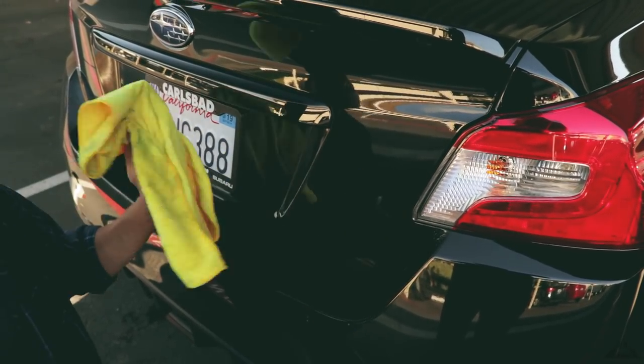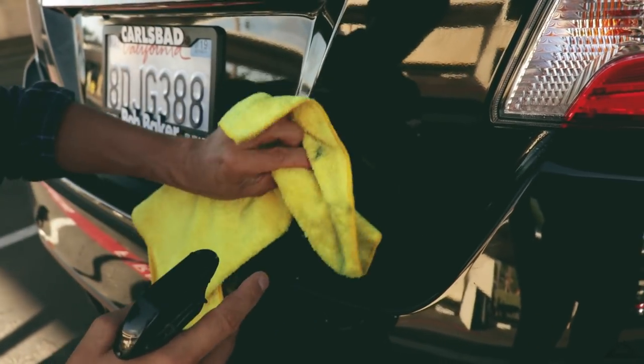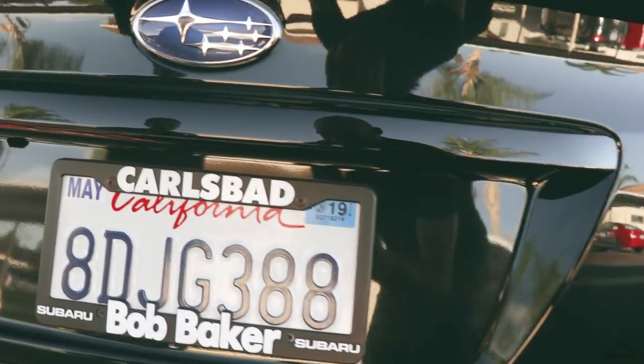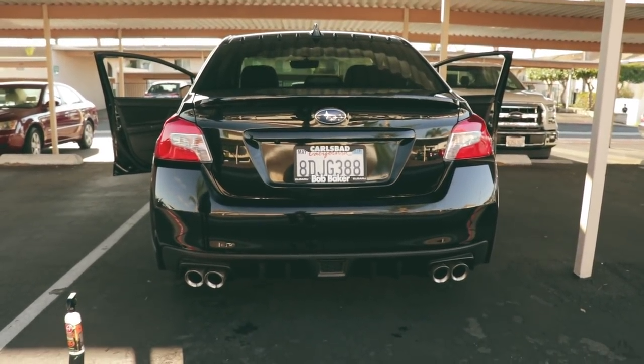Super effective — look at that. There's some residue left, spray it and it's gone.